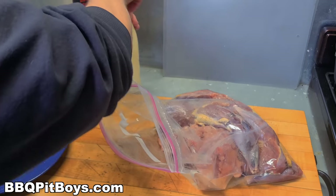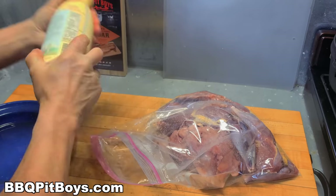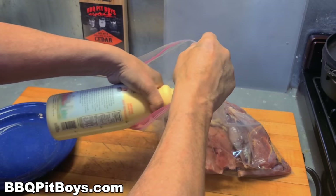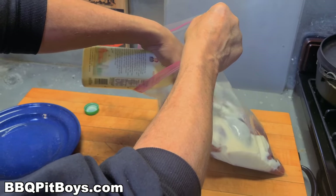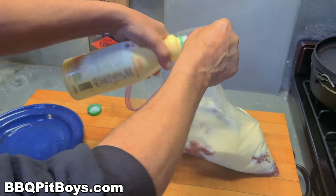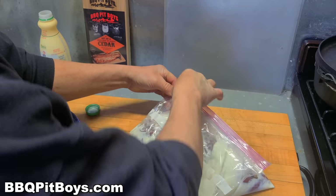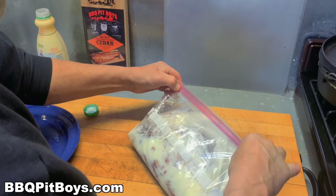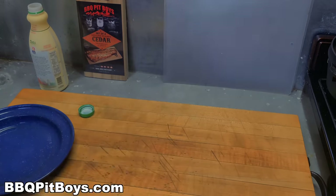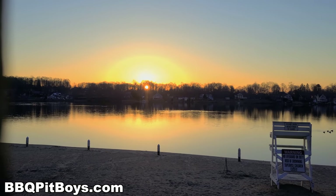Buttermilk has enzymes in it that will break down the proteins in the meat and help tenderize it. That's an old trick that goes back decades. Just pour it right in there, and what we're gonna do is soak these four or five hours, or even preferably overnight. This will allow the enzymes to gently break down the proteins, and it's far better than using a lemon marinade or anything like that — just use some buttermilk.